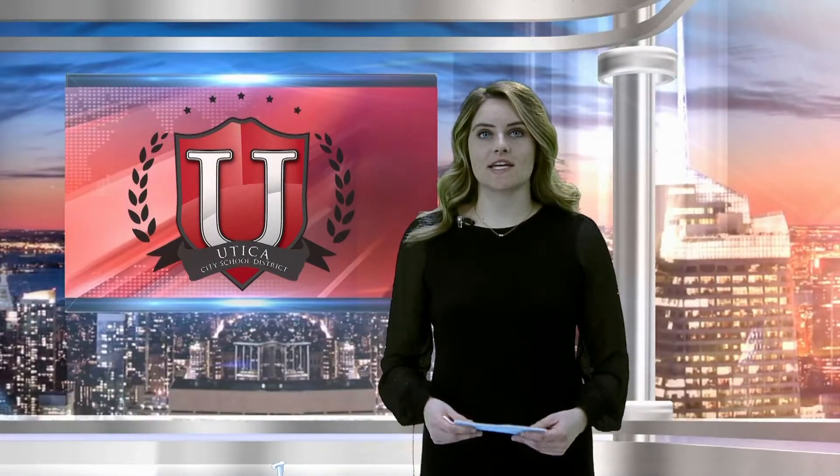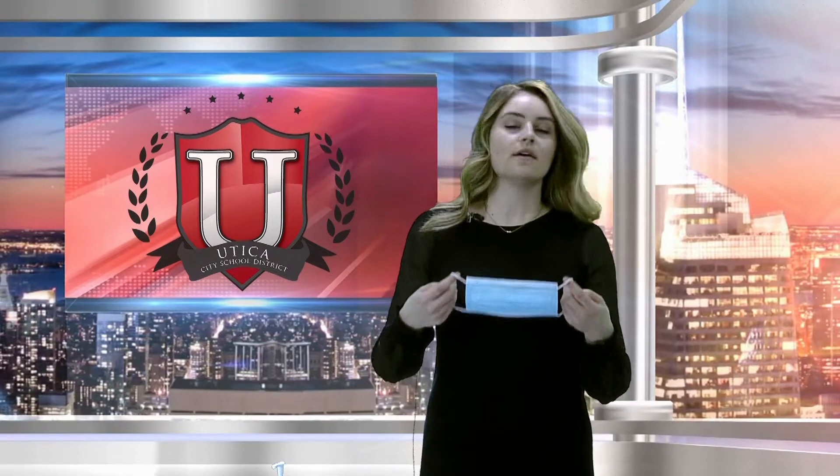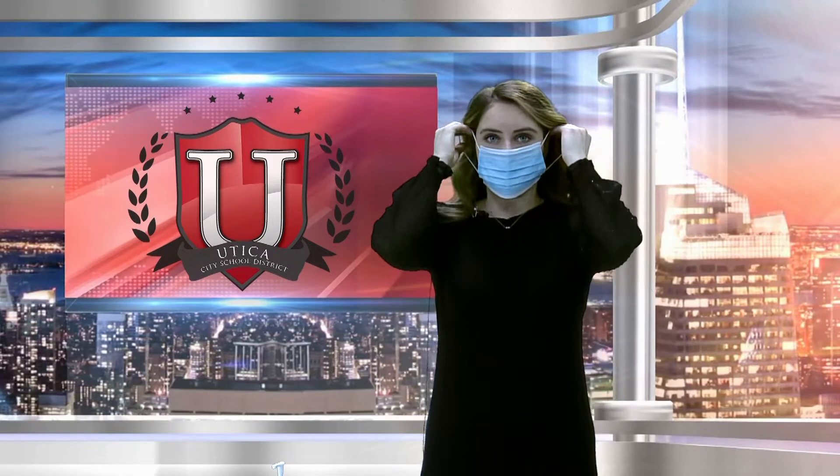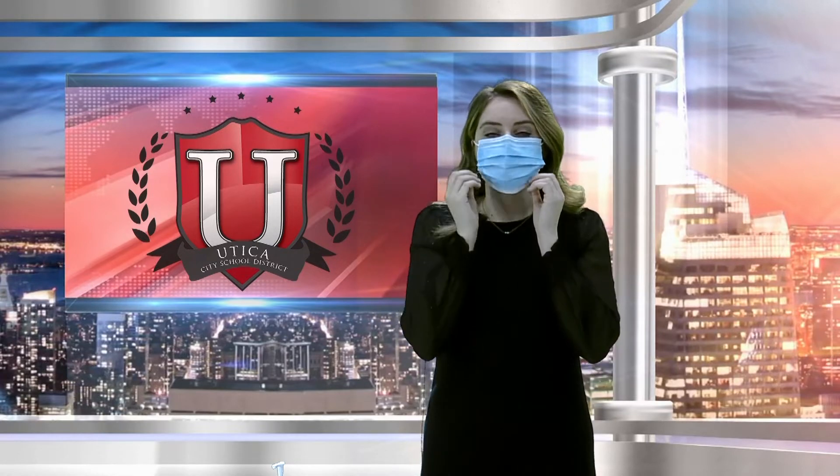When putting on your mask properly, be sure to wash or sanitize your hands before touching your mask. Arrange the front piece over your face and loop behind your ears or tie behind your head. Be sure the mask fits snugly over your nose, chin, and cheeks.